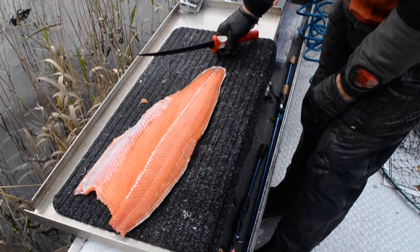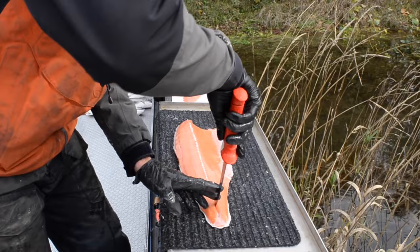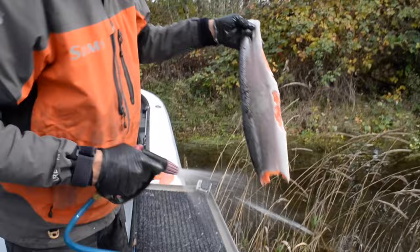Once you have your fillet complete, you can take your little knife, cut a slit right there in the tail to hold onto, and give your meat a really light quick rinse.